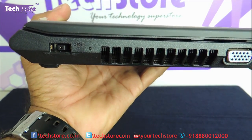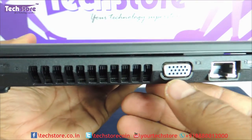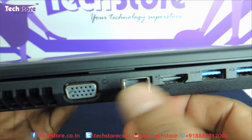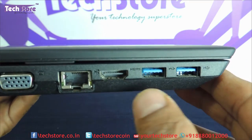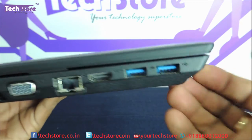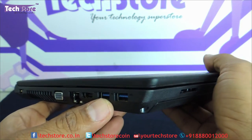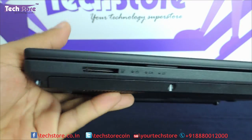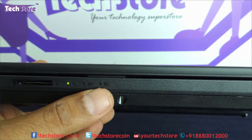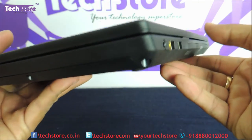On the left panel you have the charging pin connector, heat dissipation vent, VGA port, Ethernet, and HDMI — both together, which is a very good thing. There are two USB 3.0 ports, which is another good thing Lenovo has done. You also have the memory card reader, along with power, battery, and hardware activity indicators.